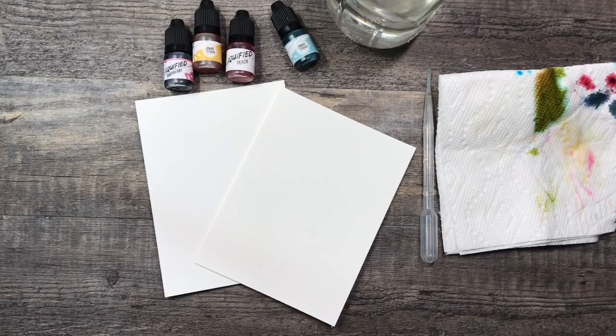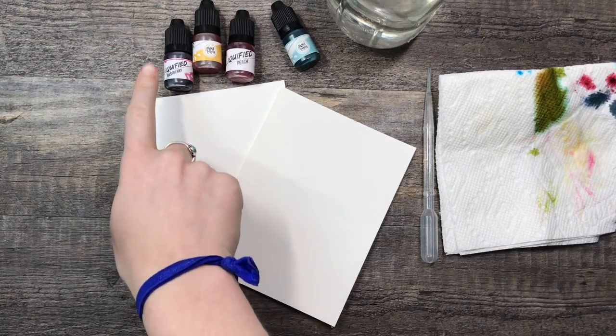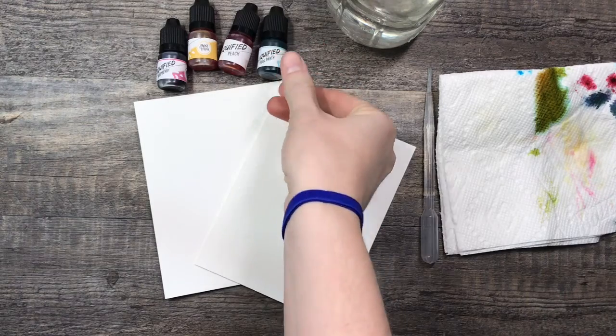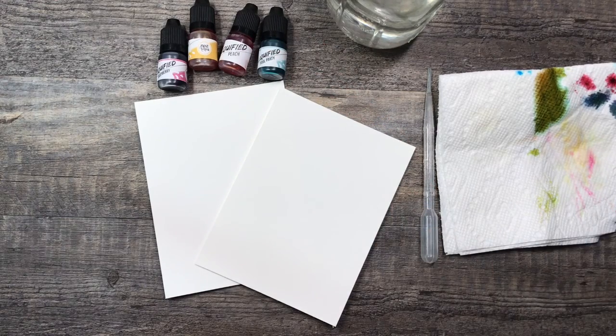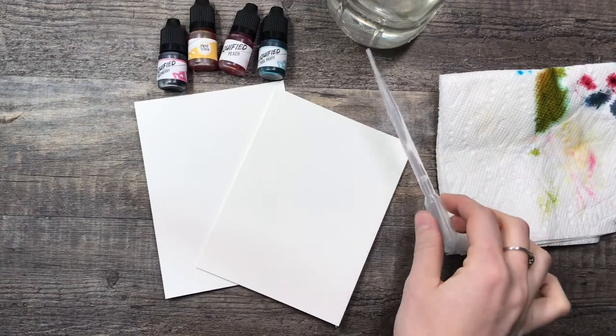Hey guys, it's Erin from the Lettering Fern, and I'm just here to show you guys a fun way to make a background that you don't need a brush for. I'm using the Liquified Colors — I'm using raspberry, goldenrod, peach, and pool party. It's nice because they have the little droppers, but if you don't have paints with droppers you can just use a dropper.